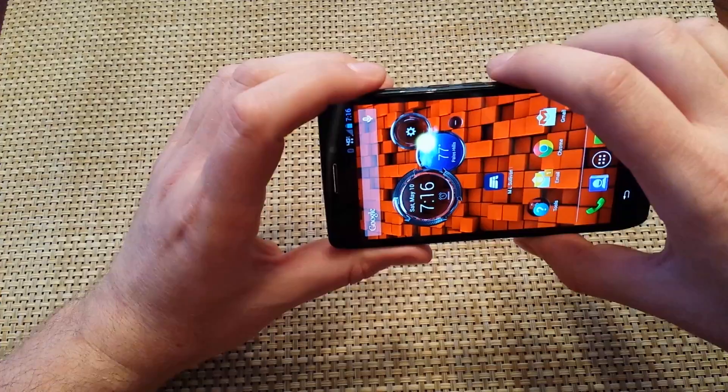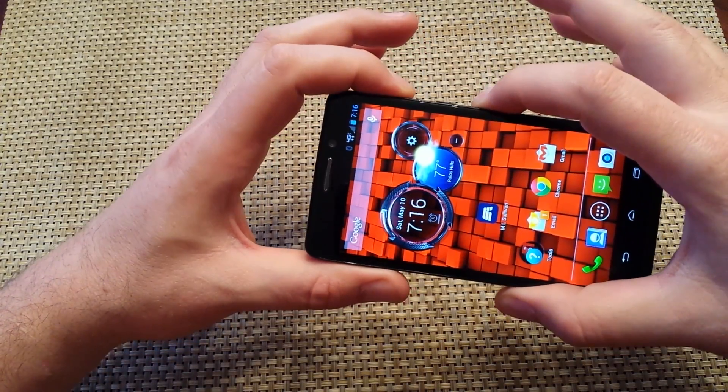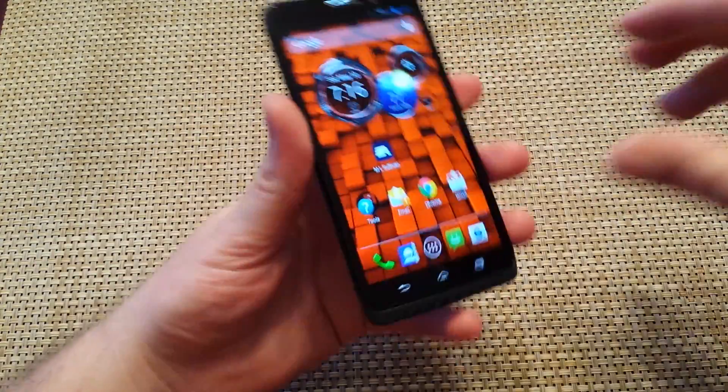So in order to take a screenshot, all you got to do is press and hold volume down and the power key together, and you just took a screenshot.